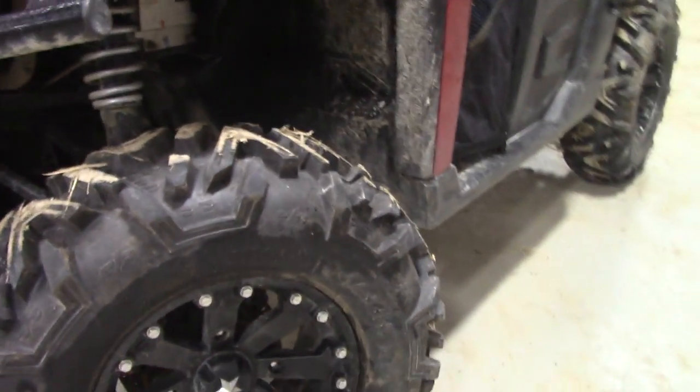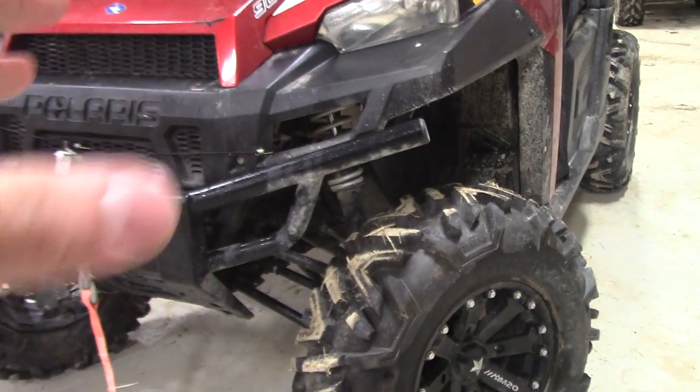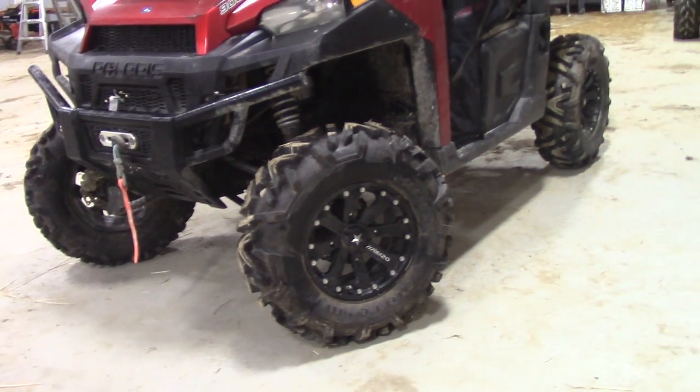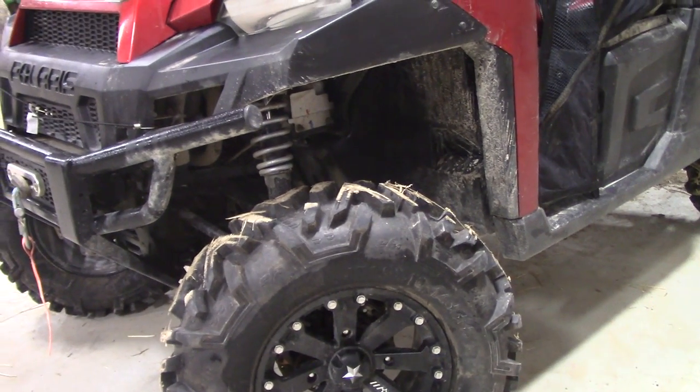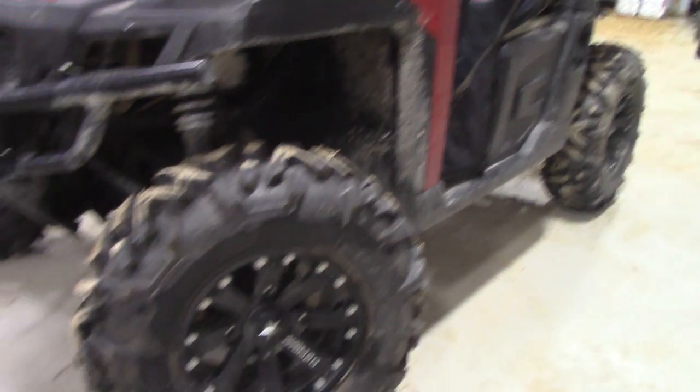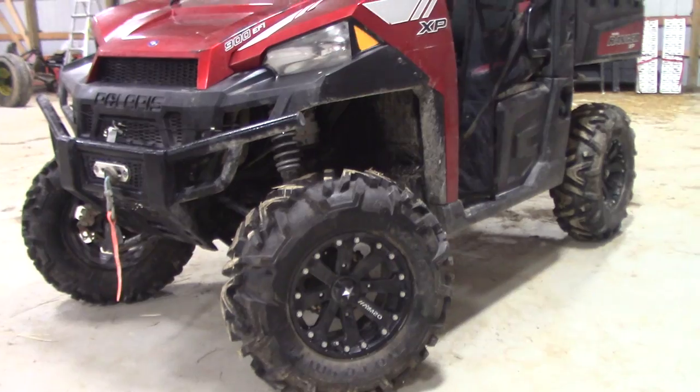We've literally never had to use the winch to pull this thing out since we put these tires on, except for one time when one of the differentials went out on the rear end — a drive shaft blew out after something got up under the boot and broke it. Other than that, we've never had to use the winch. It was a little pricey to get all the wheels and tires, but it was well worth it over the last four years.